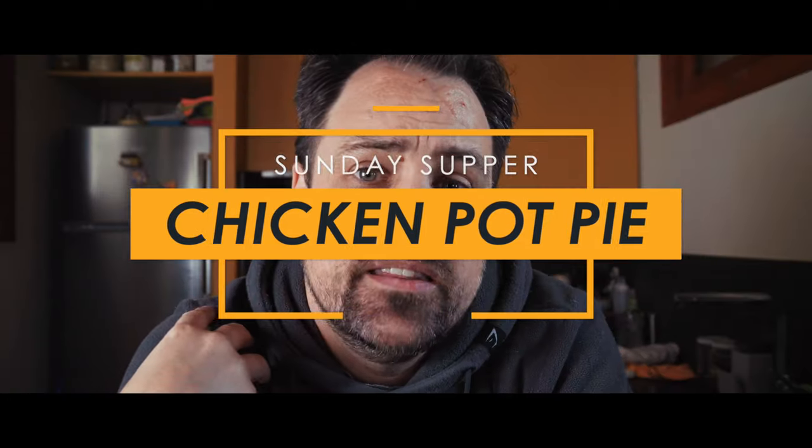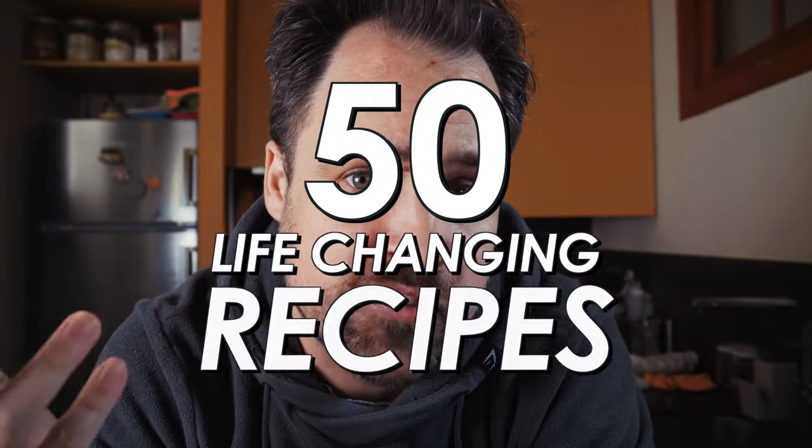What's going on, guys? It's Matt. Welcome back to the channel. It's Sunday — you know what that means. It's Sunday supper, where every single Sunday I give you one of my 50 life-changing recipes for home cooks. Today we are doing one of my favorites: chicken pot pie. I love chicken pot pie.